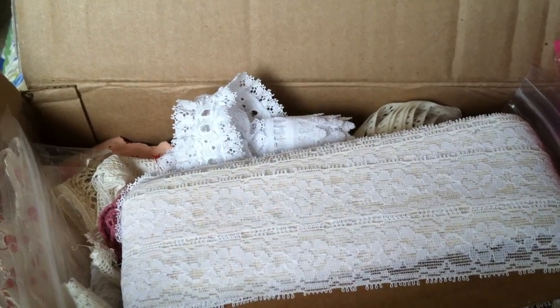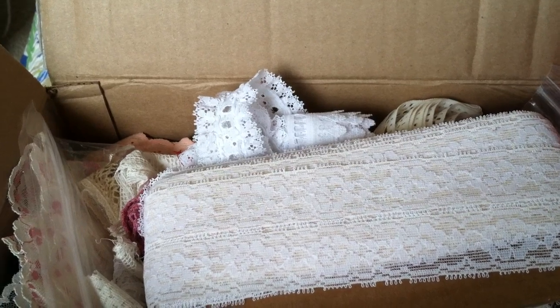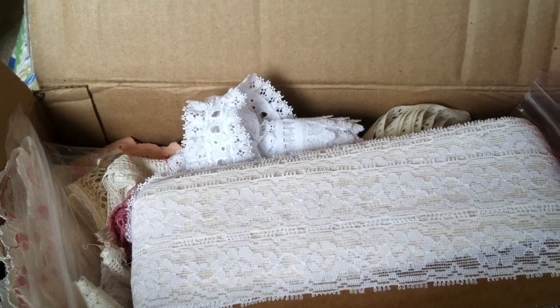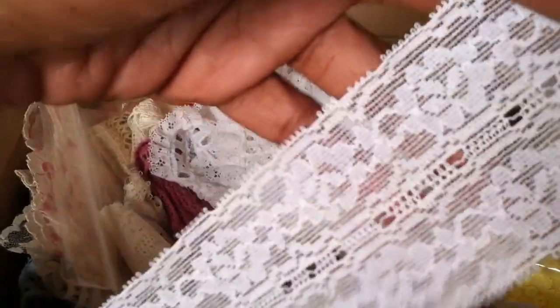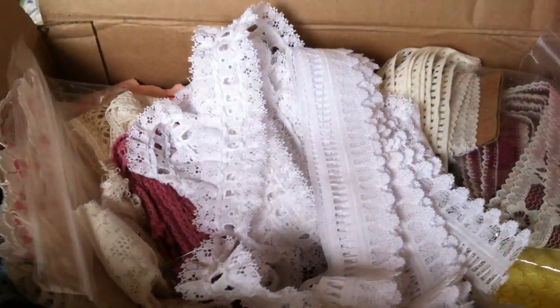The lot itself was like $7.99 — I think I was the only bidder — and it came up to $17 and some change with shipping. So the first lace is this here, which is a slightly stretchy lace in an off-white color, which I like. And it was a good amount on the piece.